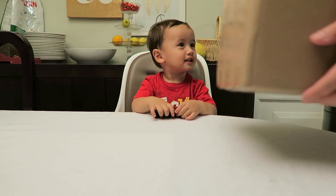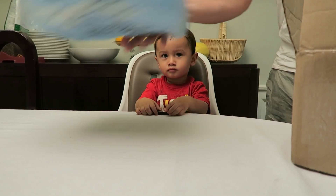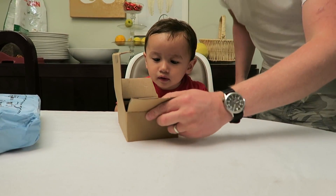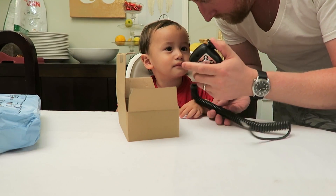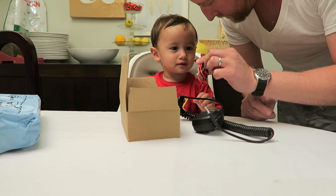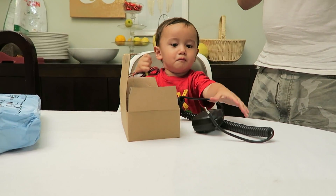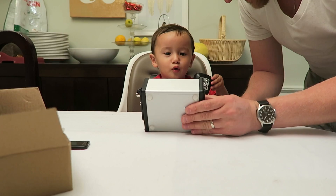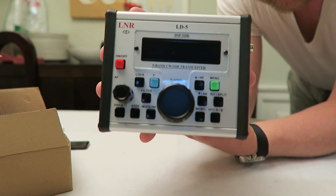You want to help me do the unboxing? Yeah, okay. What's in there? Microphone, USB cable, power cord, and audio cable. What's the big thing, Ben? What is this — is it a radio? Radio, yeah. Where is it? There it is.